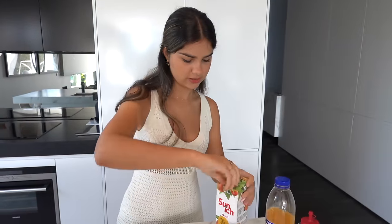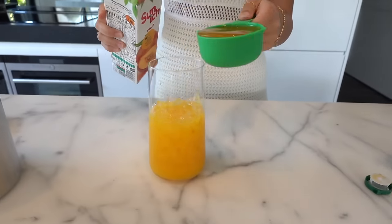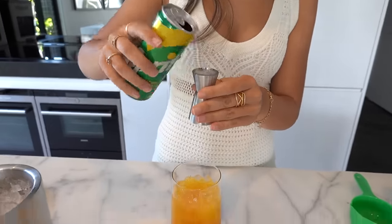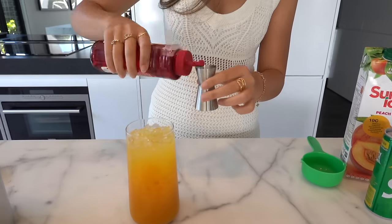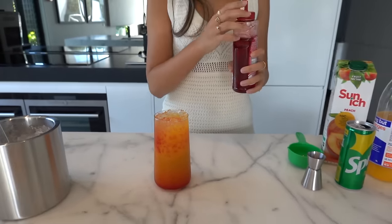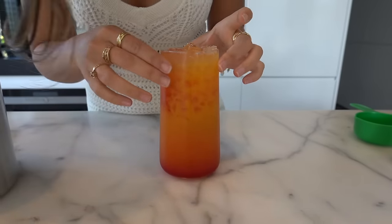Then get some peach juice - this is just half a cup. Now I need three tablespoons of Sprite, and finally three tablespoons of grenadine syrup. You can see the grenadine syrup sinks to the bottom and creates this really cool sunrise effect. How pretty is that! See, I told you - mocktails just look pretty. You don't even have to like the taste of them, they just look nice.